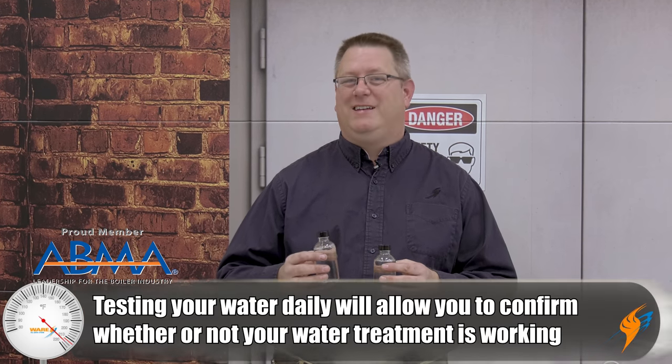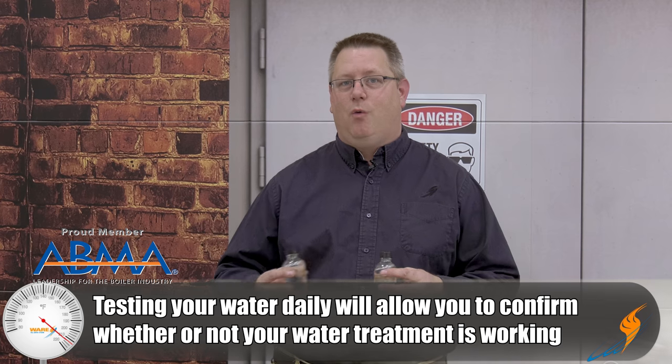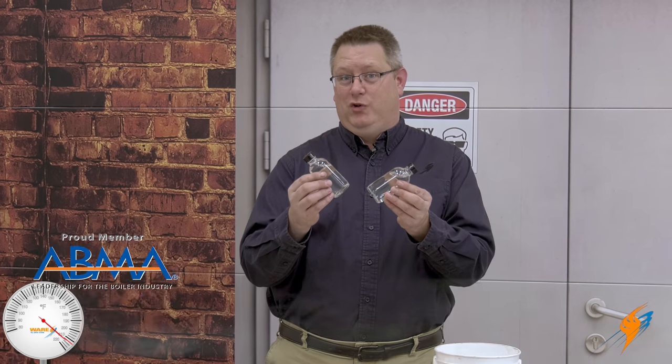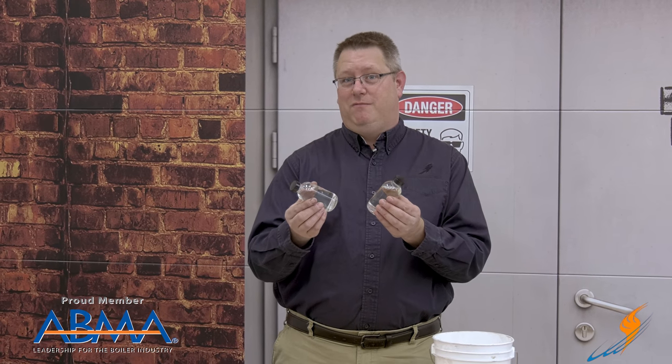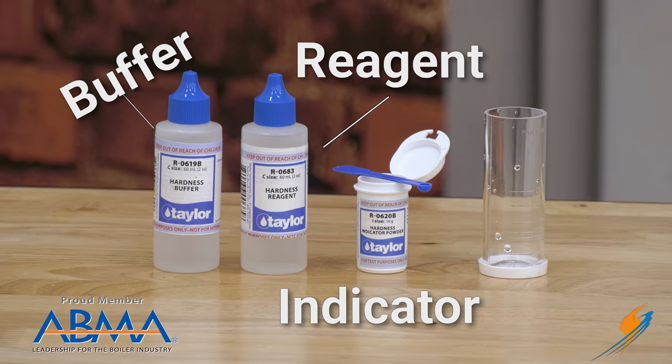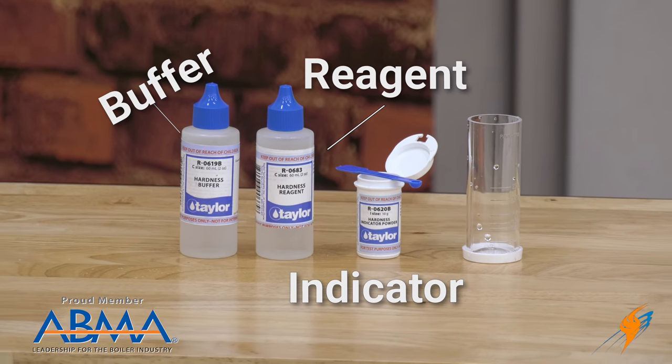In order to make sure we're not putting hard water in our boiler, we're going to test it daily using a water softener test kit. I'm going to demonstrate that with two bottles of water — one that's soft, one that's hard — and I don't know which is which. Our water hardness test kit consists of three basic components: a buffer, an indicator, and a reagent.